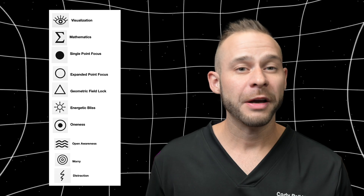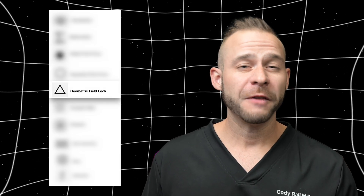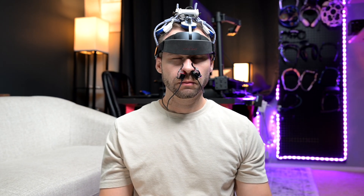So there you go. Hopefully these frameworks help you think differently about training with the Muse headband and other neurotechnology products. In truth, this is just a starting point. Other mental states explored in our programs include worry, distraction, single point focus, expanded point focus, geometric field lock, energetic bliss, and oneness. Many of these mental states are stacked into advanced meditation protocols that we train our clients on and often combine with red light therapy setups like NeuroPro2 from V-Light to really supercharge your mental state. This gave you a better understanding of how your mental states are interacting with neurotechnology and how to stack them properly.